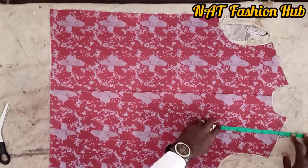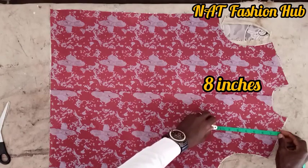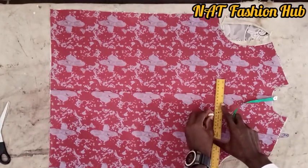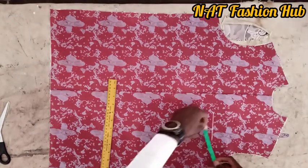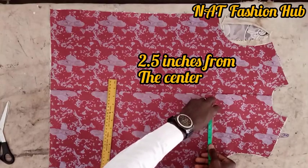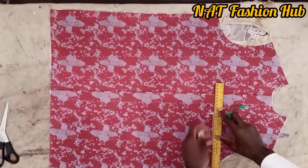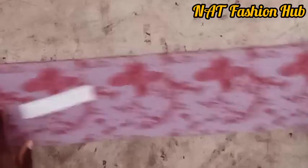This pocket is located seven to eight inches from the shoulder line. From the center, the pocket is located at 2.5 inches from the center line. If you measure from the center to this place, we're having 2.5 inches. The wideness of the pocket is 4 inches.